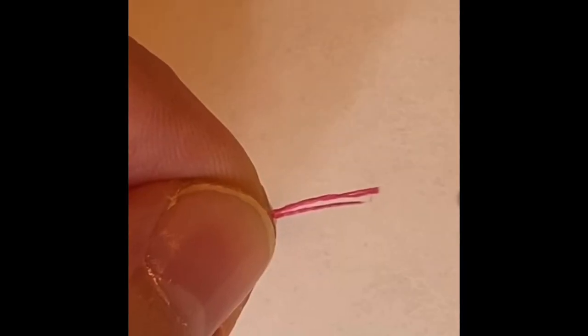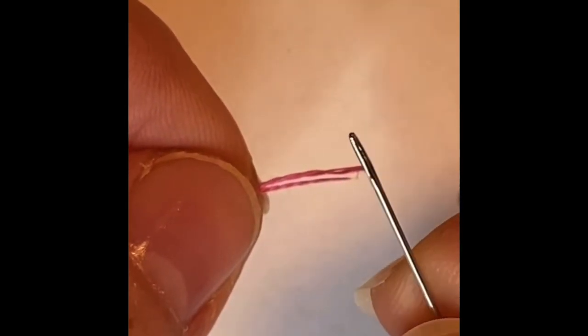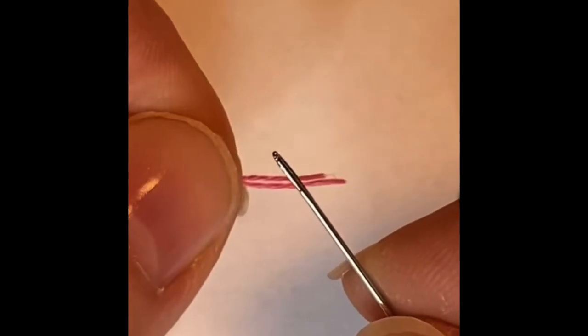Hi! I'm going to make a short video showing you how I thread a needle. This is my preferred way to do it. All I need is the needle and the thread, nothing else.